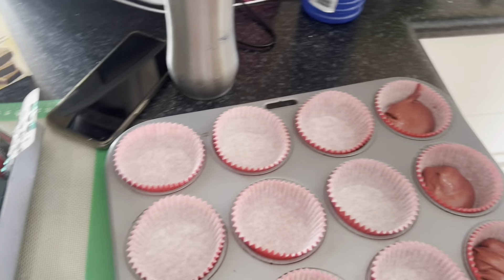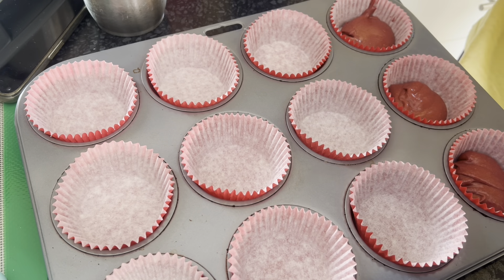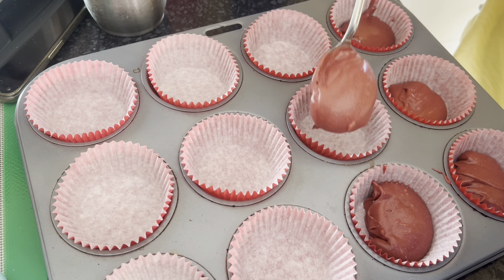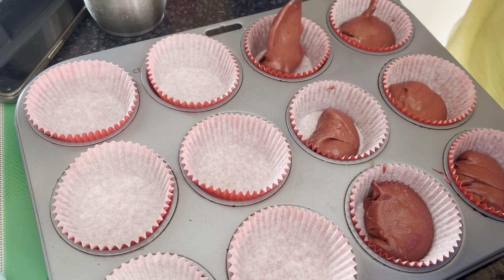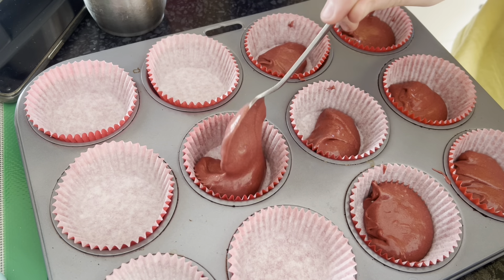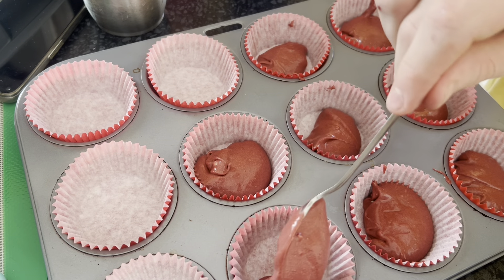I've started filling the cases. What I like to do is fill them bit by bit, and then if there's leftovers — which there will be — I go back and top them up. I can still see some little butter clumps; I'm hoping they'll just bake into the mixture in the oven.